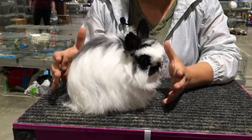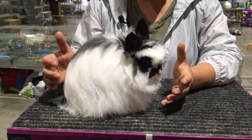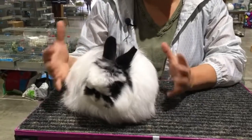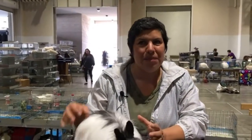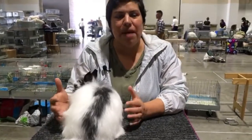They're also known for that easy care coat. That's especially important for this breed because they were bred to be a pet rabbit. If we want this to be a good pet for people, we're going to want the grooming part of their pet care to be minimal so that they can enjoy the rabbit and the rabbit can be healthy.